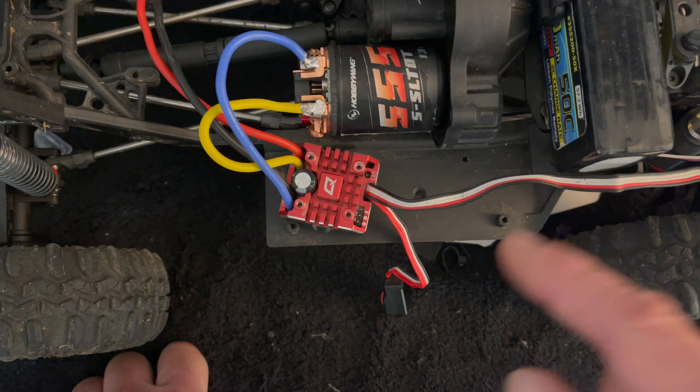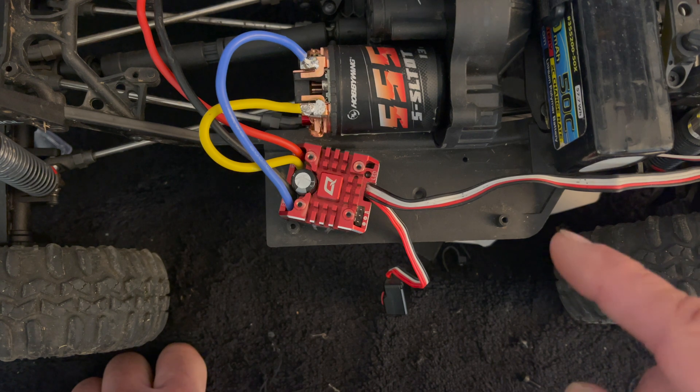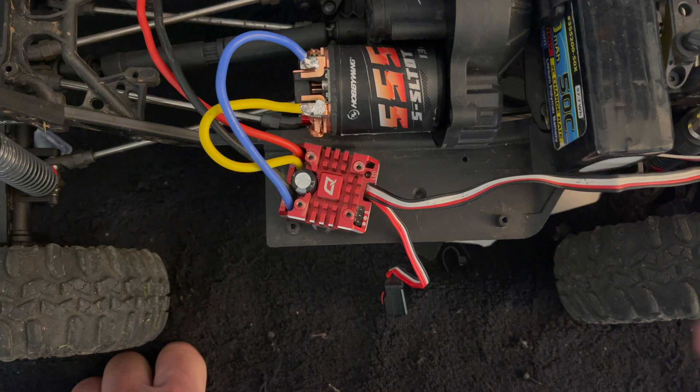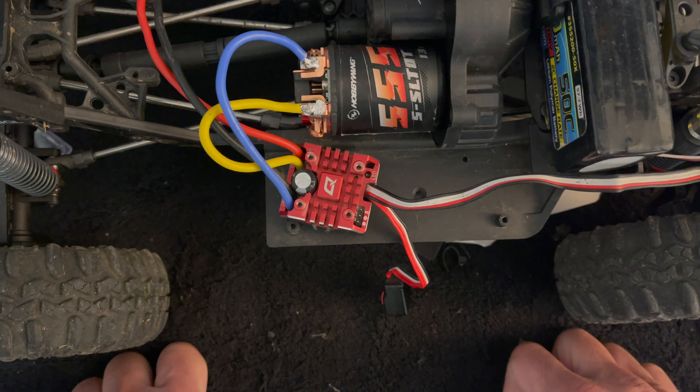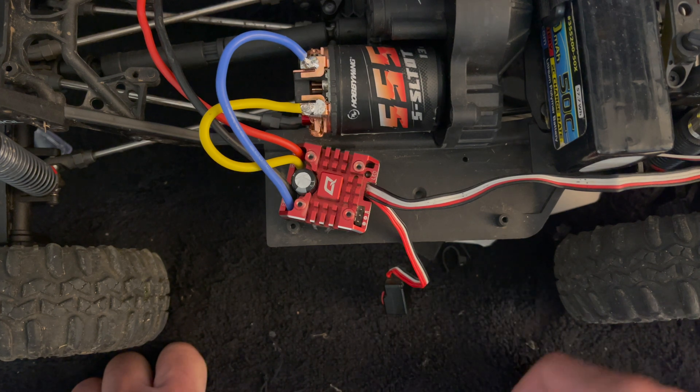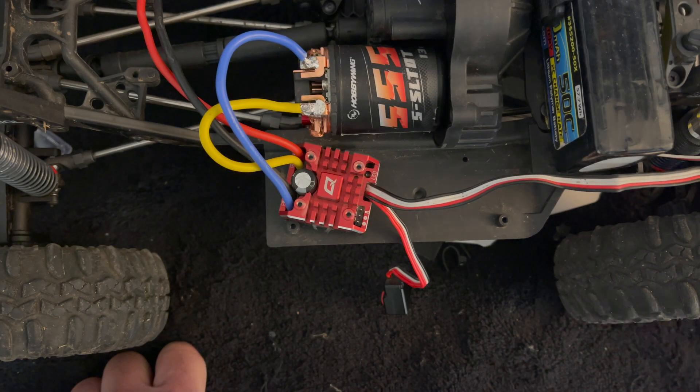If your speed control has onboard programming, it will be listed in the instruction manual how to program it with the set button. If your speed control does not have onboard programming, that section will simply not be listed in your manual.